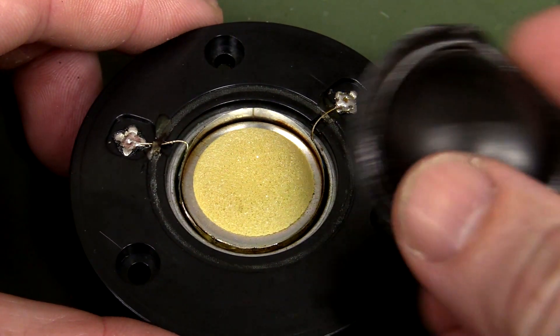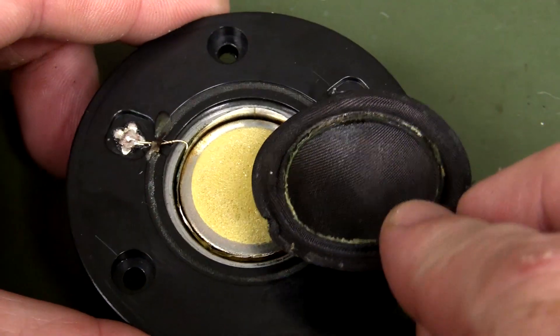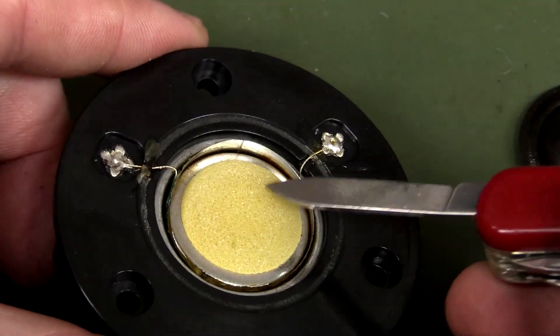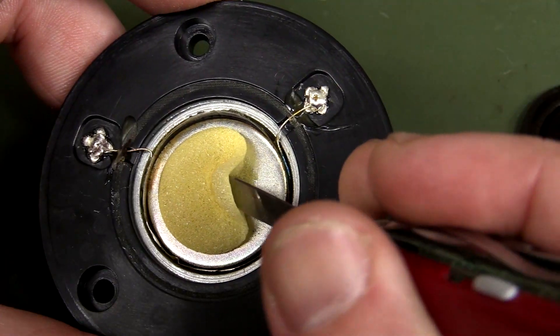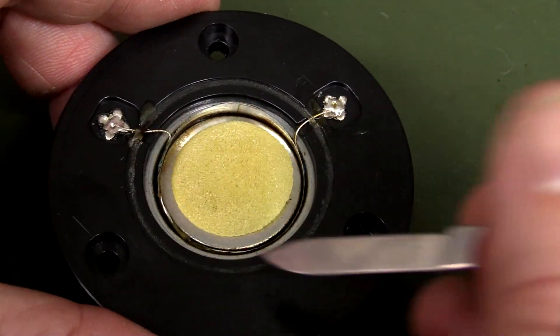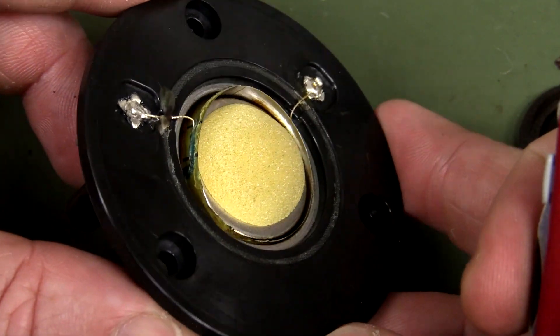If we take off the soft dome outer — it's just glued on, easy to peel off — it looks like we've got some foam inside here, just stuck onto the magnet. It looks like it's got the coil on the outside, which on this one is blown.